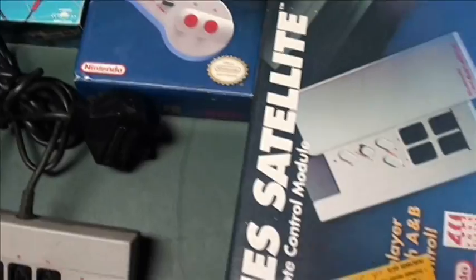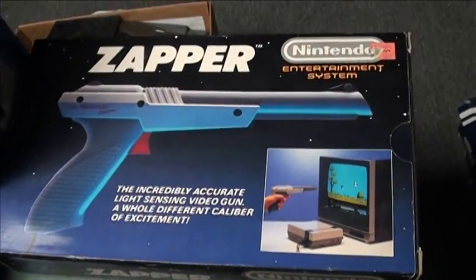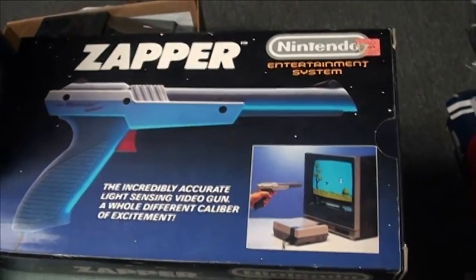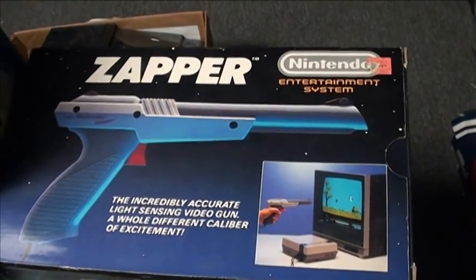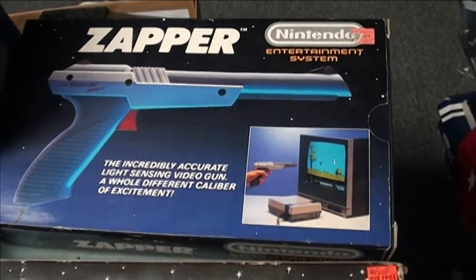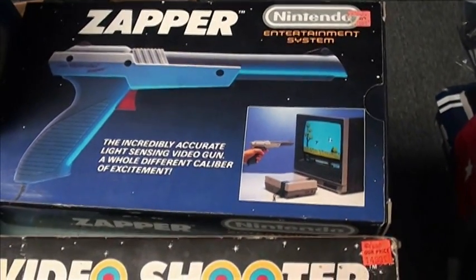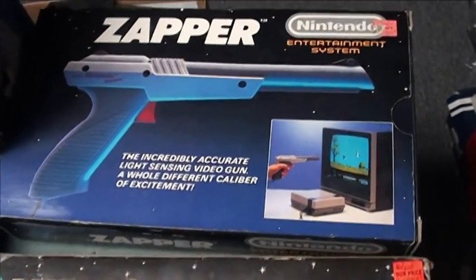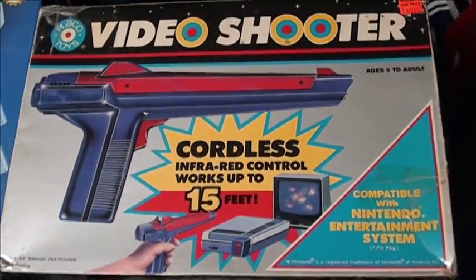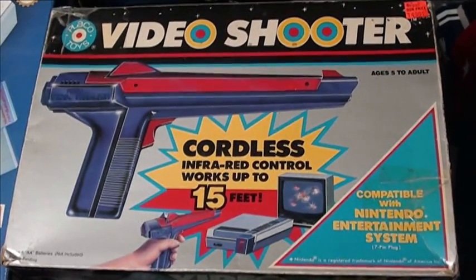Those are a must. For the light gun games you have your traditional Zapper. This one is the gray one — there are two versions: a light gray Zapper and an orange Zapper with an orange barrel. Either one, that's the one I recommend. They did make a third-party Zapper; I don't recommend that. It's cool to collect if you find it — it's pretty rare — but not something you're going to play with.